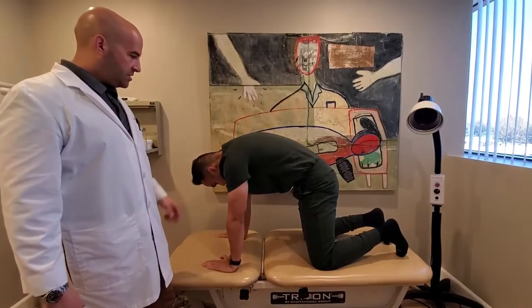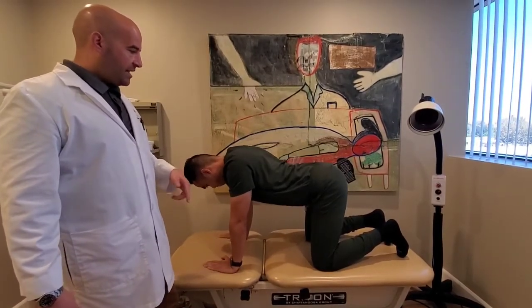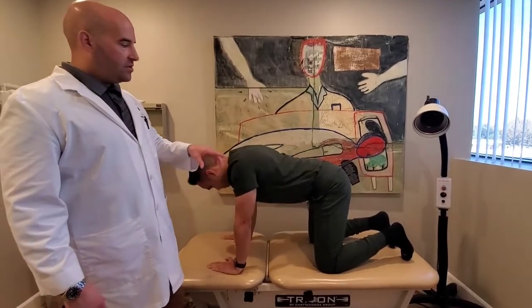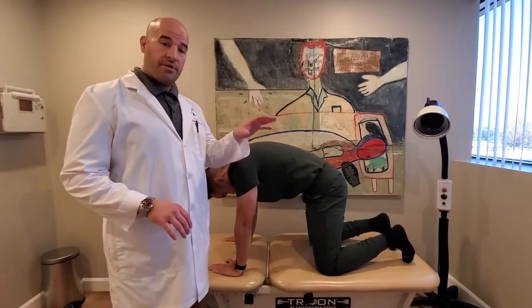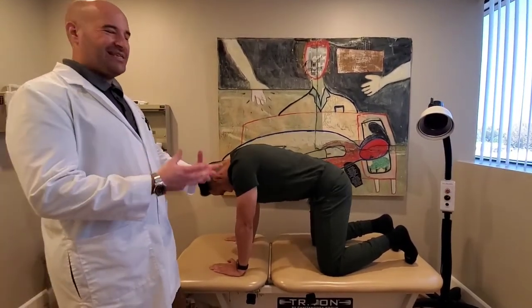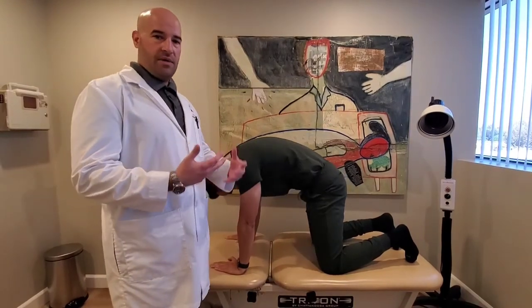Go ahead and arch your back up to the first position and then down to the second, and keep moving — don't stop. With this exercise, I recommend to my patients that you keep a constant motion. Don't stop at the top or at the bottom — constantly moving at a good pace. What this does is it helps loosen up your back and makes you feel better.